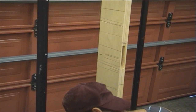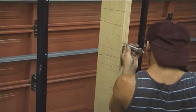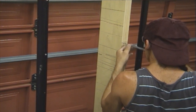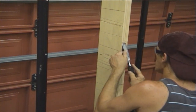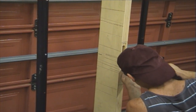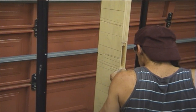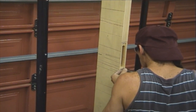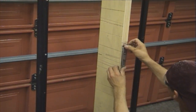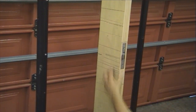Probably chisel out the corners. And there we have it — faceplate dug out.